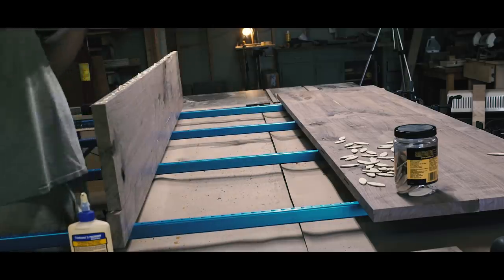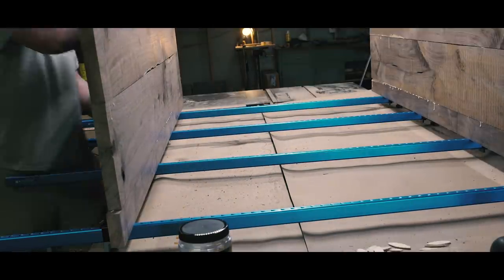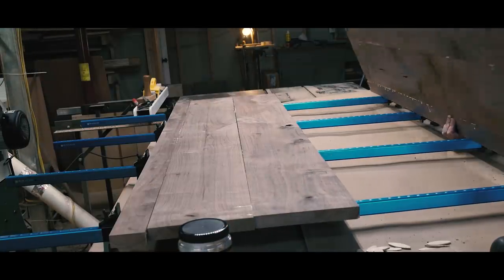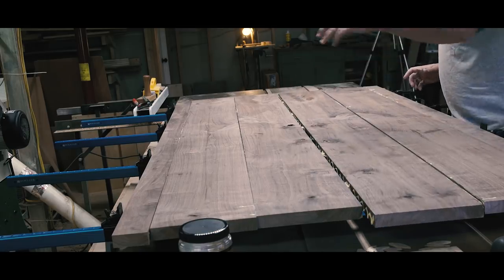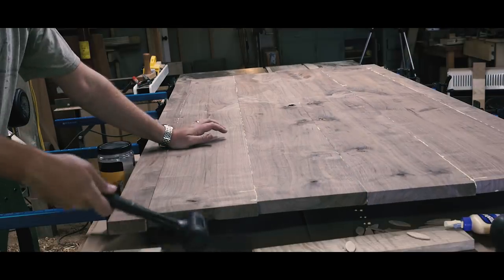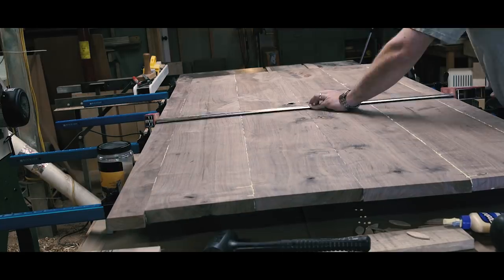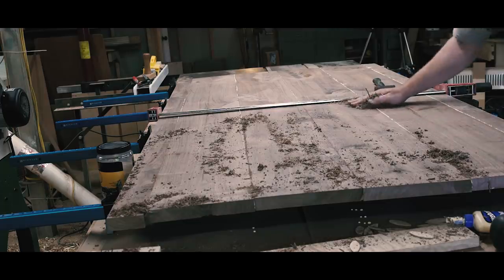Once I got back to my shop, I looked at the pile for a bit, scared to get started because I didn't have enough material to screw up — not to mention the sentimental value of the lumber. After I scrutinized over where I would get each piece from, I started cutting the pieces down and milling them up. I decided I would prioritize the top since that's the most shown, and I was able to discern the sequence of each board from the log, which was really exciting because that meant I could bookmatch them.